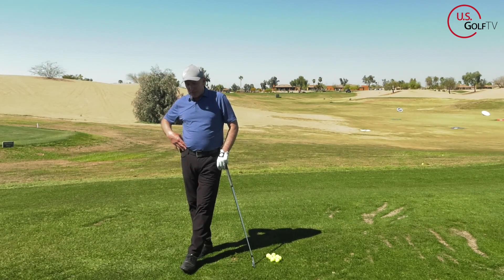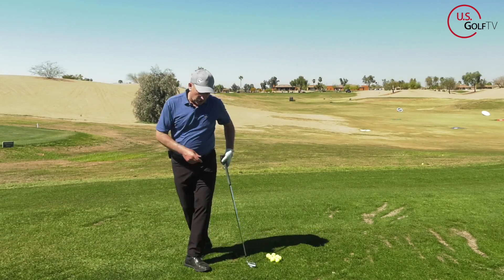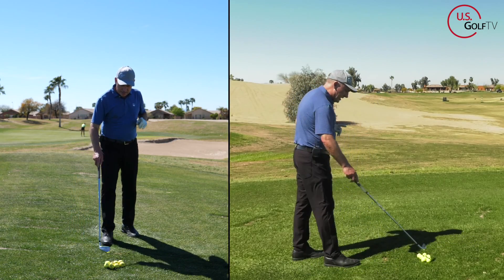Quick question while we're talking about that — should your feet when they're aimed closed also be aimed that way, or square to your target?